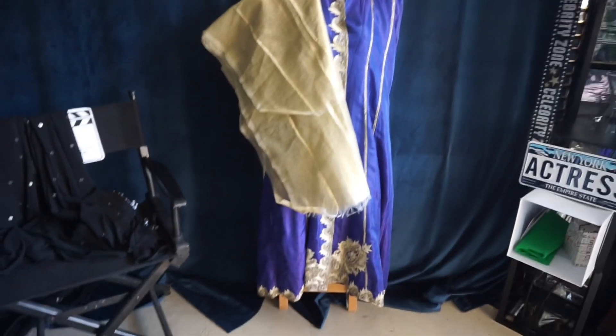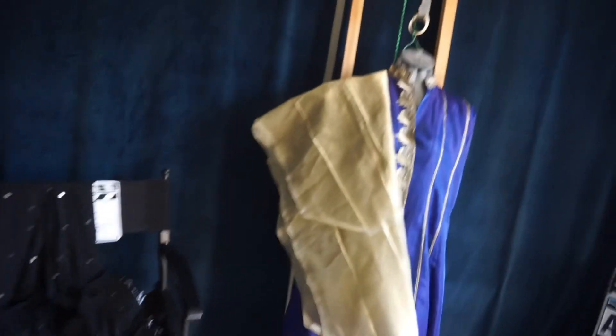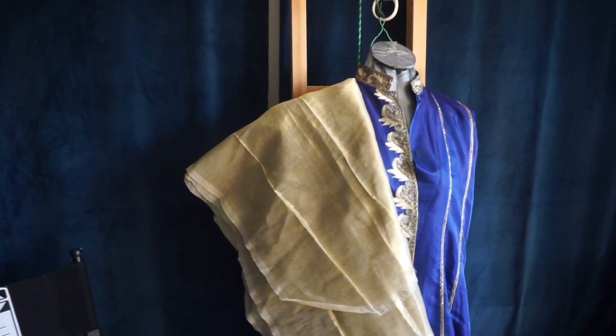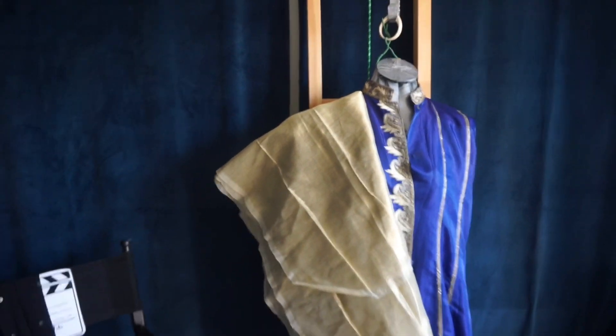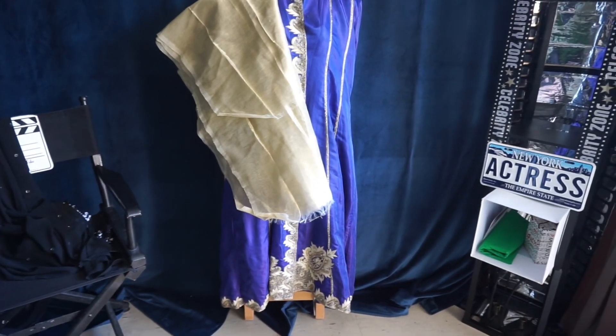Hey everyone, this is Elena Kahn here with another refashion video. I have this Indian suit which I never really wear that much, so I wanted to do a refashion out of it.